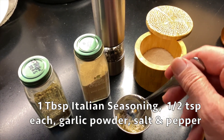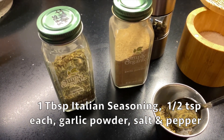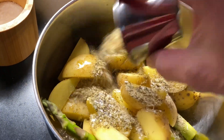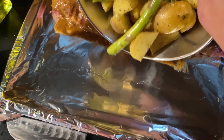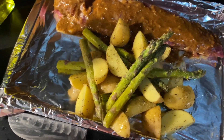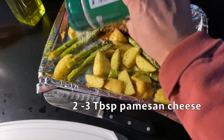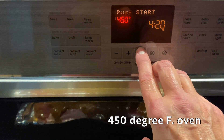Add three tablespoons of olive oil and toss the potatoes in a bowl. Then we'll make a quick seasoning: one tablespoon Italian seasoning and half a teaspoon each of garlic powder, salt, and pepper. This will flavor your vegetables while they're baking. Sprinkle it over the top, give them a toss, then place them right next to the meat on the foiled tray. Sprinkle over two to three tablespoons of parmesan cheese.